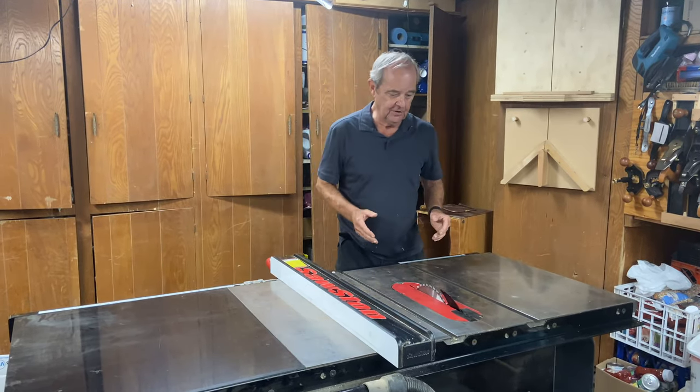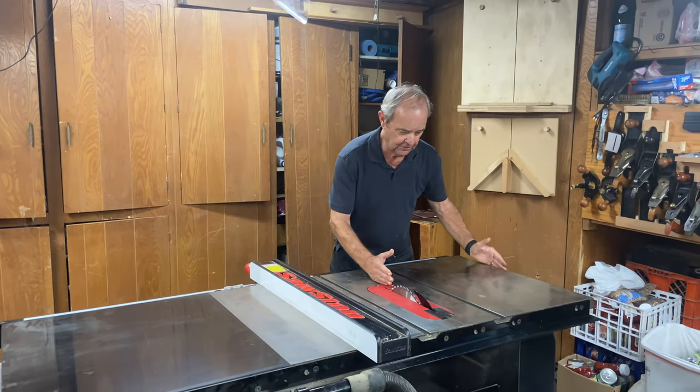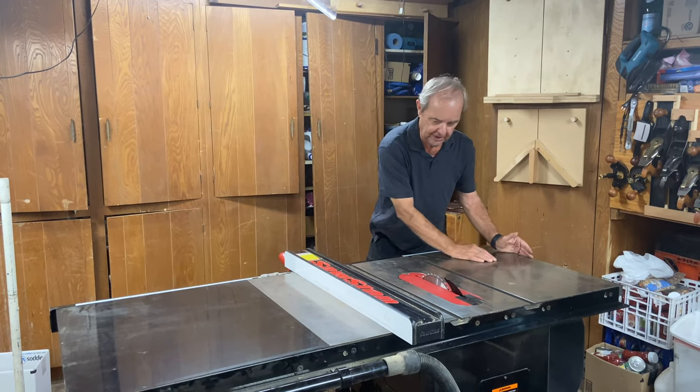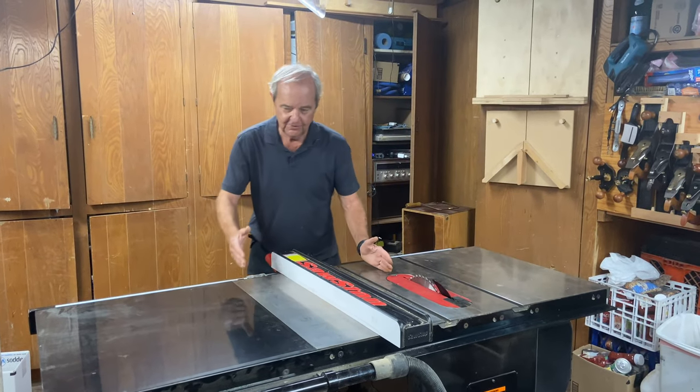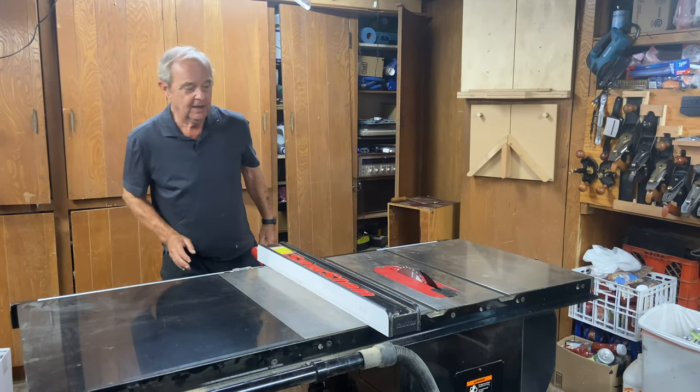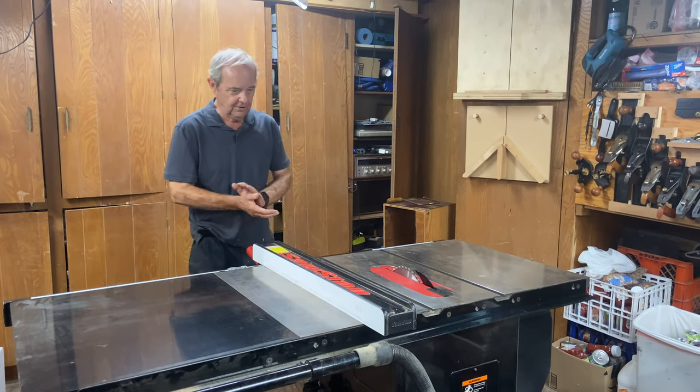Table saws that are in a shop typically have the width of the table to the left of the blade less than the width of the table to the right of the blade. That's not always true, but in general that's true.